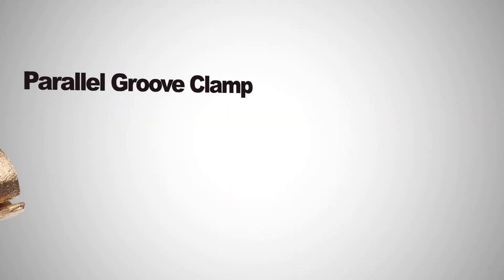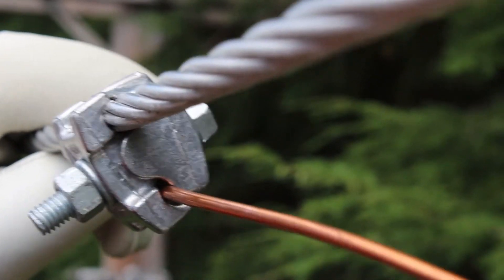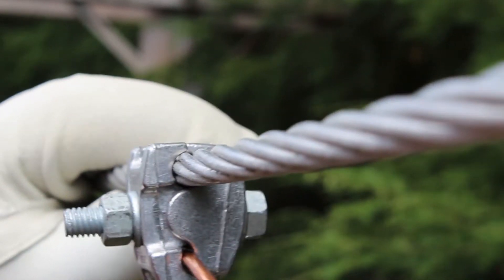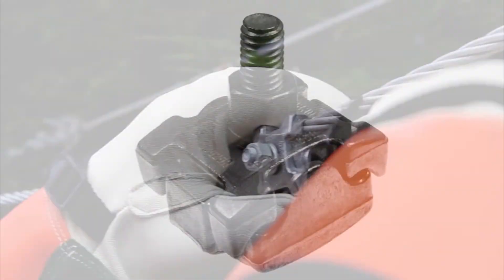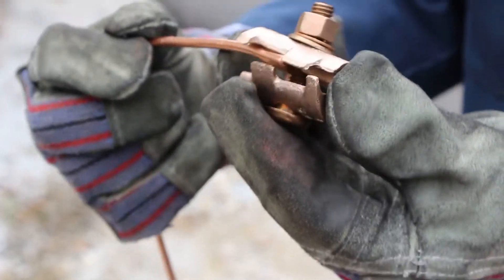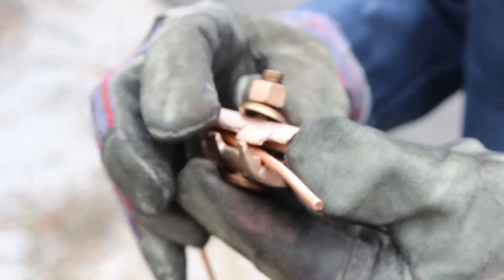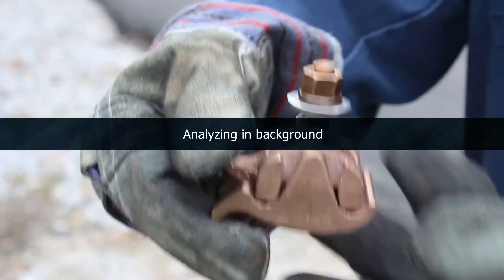To show the benefits of Fast Tap, let's evaluate one of the most common mechanical tap connectors used by utilities today: the parallel groove clamp. Parallel groove clamps have been widely used by utilities for decades. They are a safe, reliable solution with a proven track record, but they are not without issues. For example, while wearing gloves, how does one hold a parallel groove clamp and still install the conductors? Fast Tap has an answer.